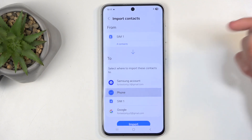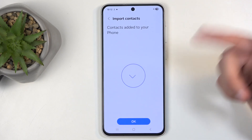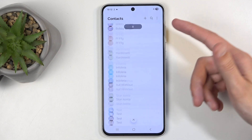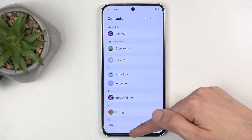Choose where you want to import contacts to — I'm going to select Phone — and then select Import. And that's about it, contacts have been imported. When you go back you should be able to see them in your contacts list.